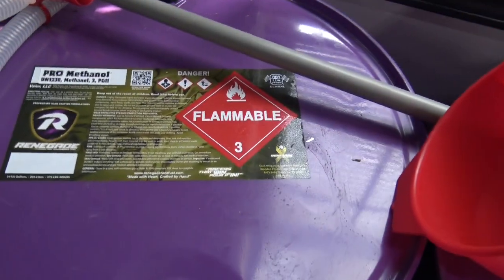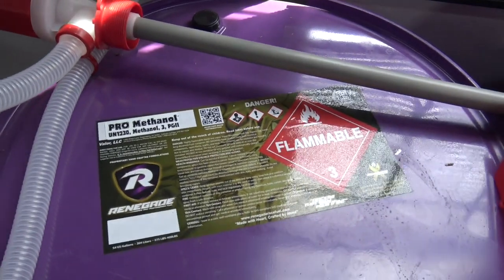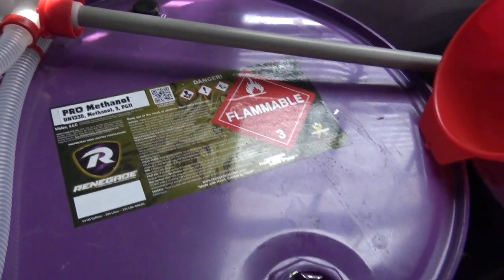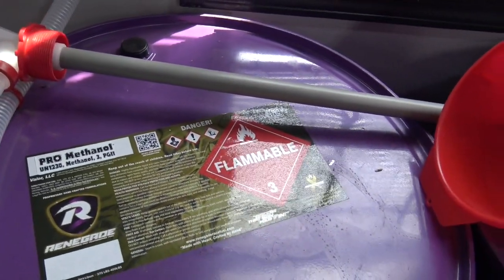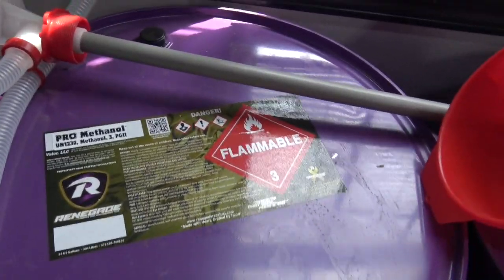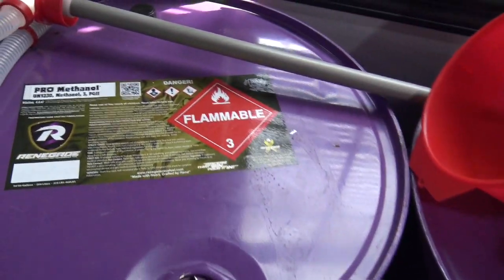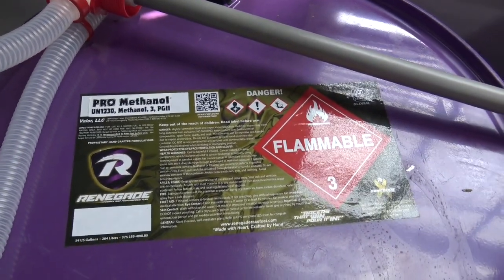Hey guys, today we are going to go over some precautions for methanol fuel for fuel injection applications. I get a lot of questions about this — about street driving on methanol, about some of the myths you hear from old carbureted guys about methanol and how it ruins everything. Methanol does require a little bit more maintenance than gasoline, but about the same amount as Q16. I figured I'd make a quick video to share what's been successful for me — things I've learned from guys who have been running methanol longer than me.